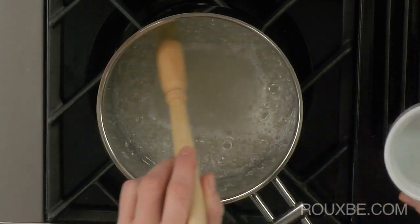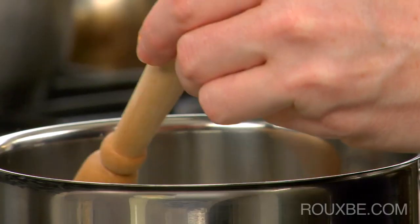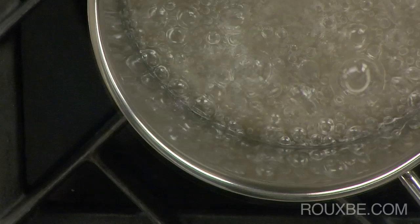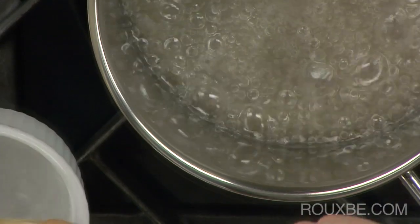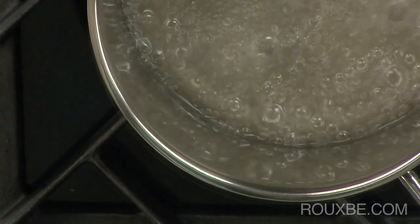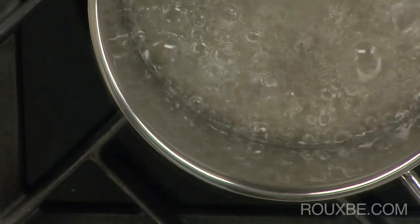If any sugar bubbles up onto the sides of the pot, be sure to wipe them down using a clean pastry brush dipped in water. Do be careful when making caramel sauce because it's very hot — just one drop on your skin will stick and seriously burn you.